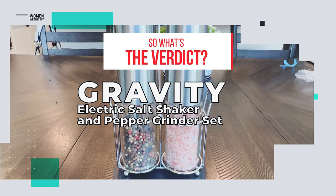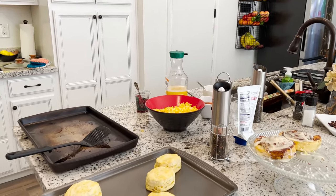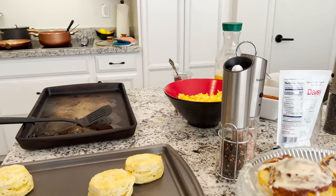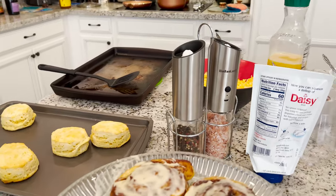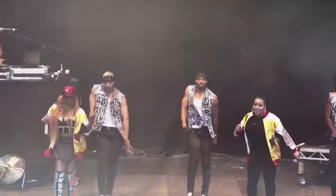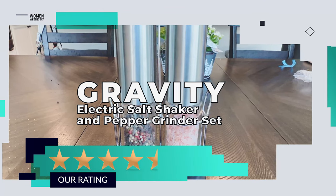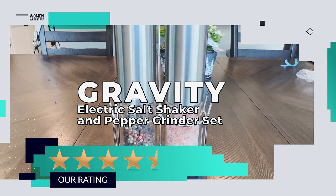So what's the verdict? The only complaint surrounding this product seems to be about a broken button. But like us, the overwhelming number of people loved it and found it instantly better than their old salt and pepper shakers. We give the gravity electric salt and pepper grinder set four and a half out of five stars.